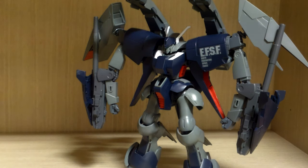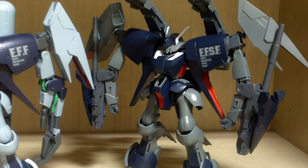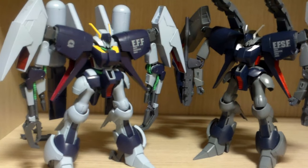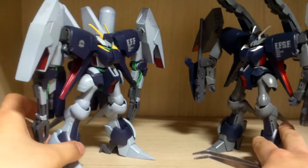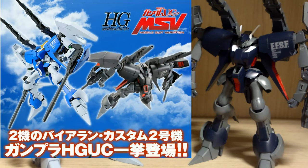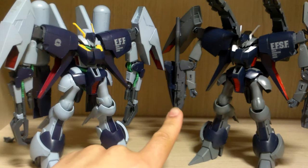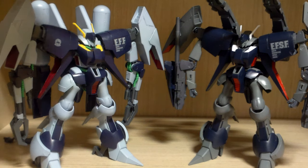For those expecting to see the normal Byarlant Custom alongside it — this was actually one of my first HGUC kits that got me into High Grade Universal Century, since back then I only cared about Master Grades. You can see some color difference, this Unit 2 being a darker version. There's also a lighter blue color version, so two color variants exist with the same kit. Most parts are the same except the arms, feet, and backpack equipment, though the main connectors are identical.